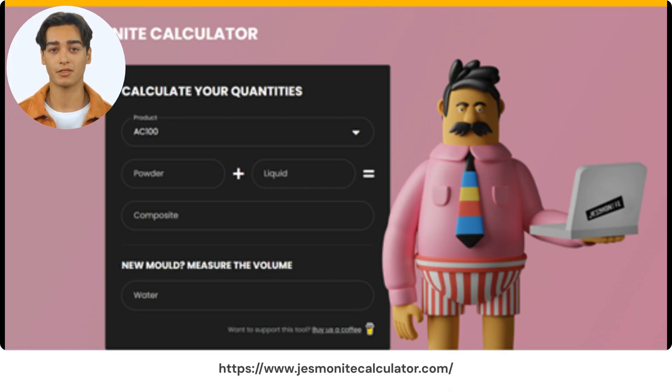Today, we're delving into the basics of solid casting techniques for AC100. AC100 is mixed at a ratio of 2.5 parts powder to 1 part liquid. To calculate how much AC100 you'll need for casting, simply remember that every 1000 milliliters of mold volume requires 1750 grams of complete mixed Jesmonite AC100. For those who prefer a more hands-off approach to calculations, our brand ambassador Ratso Studio has created a Jesmonite calculator. Simply visit the website and your mold ratio is sorted for you.